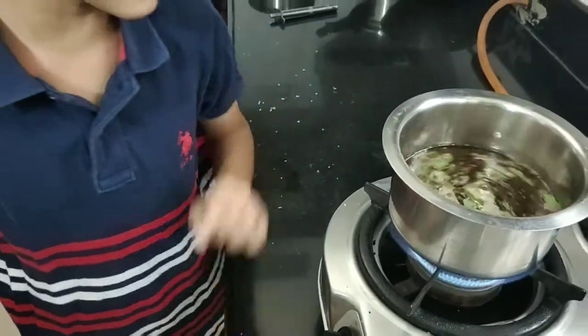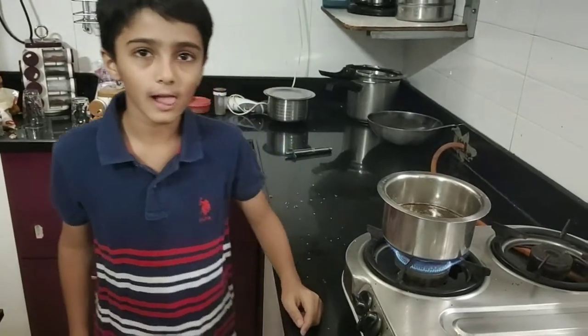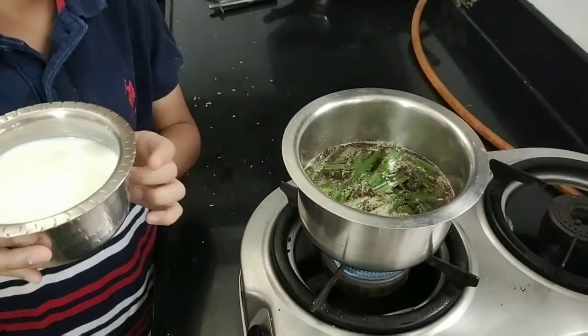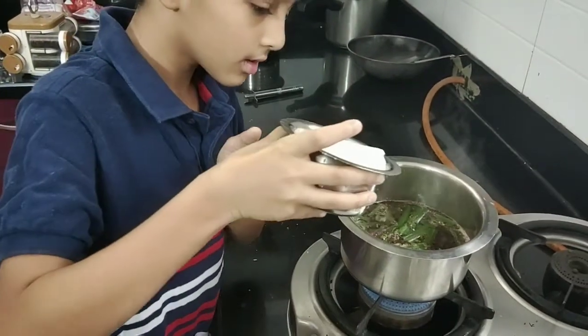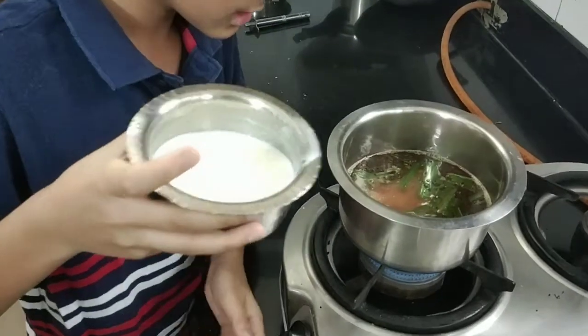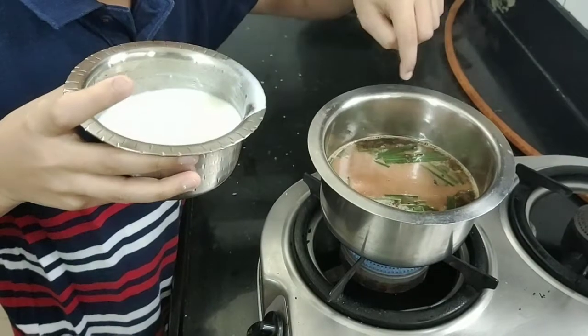Then wait for some time until it boils a lot, and then put the milk. You can see the tea is boiling, so put milk to calm it down. Look, it calms down — put some more — look, the color is changing now.